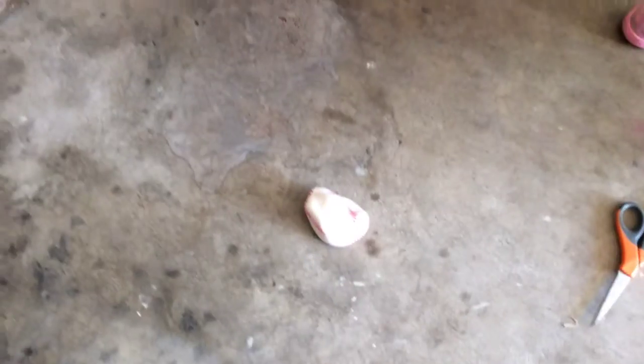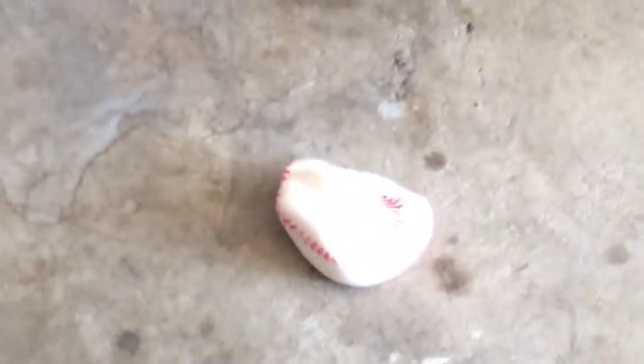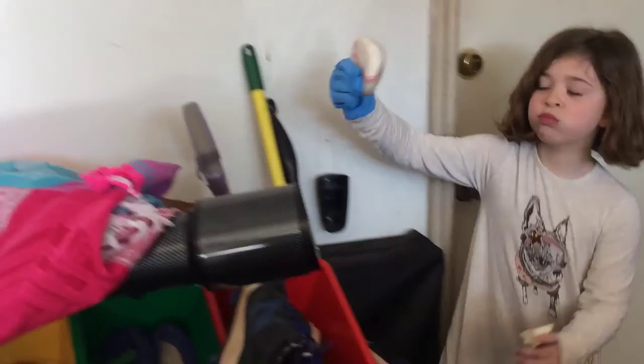Hey guys, today we are going to be doing what's inside a stick ball. Here's the stick ball right here. Let's see if I can throw it at this wall. There it is — it sticks to the wall and it just dropped, but it sticks for quite a while.